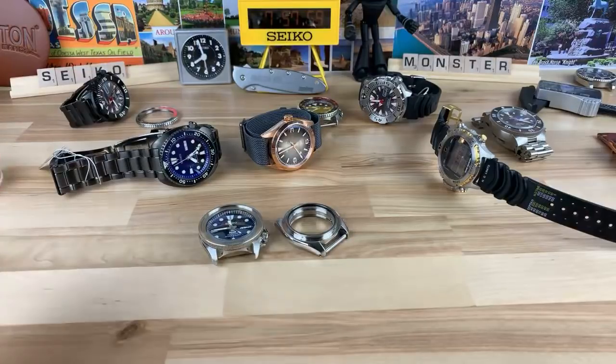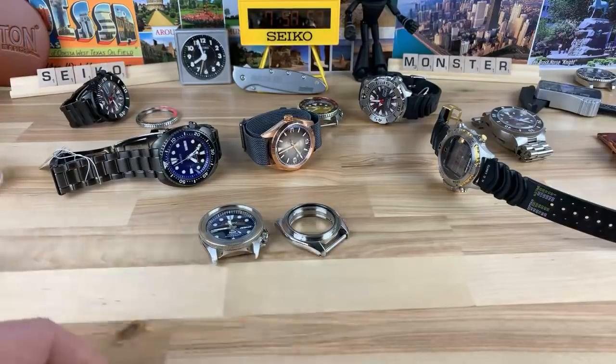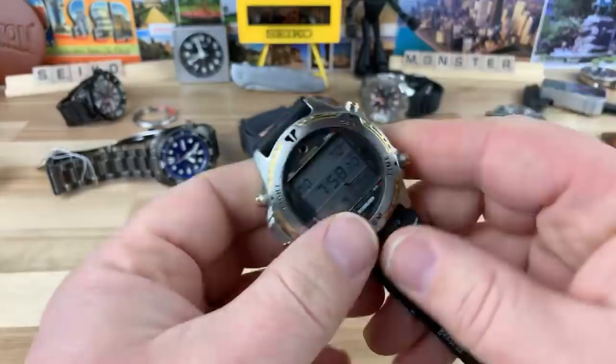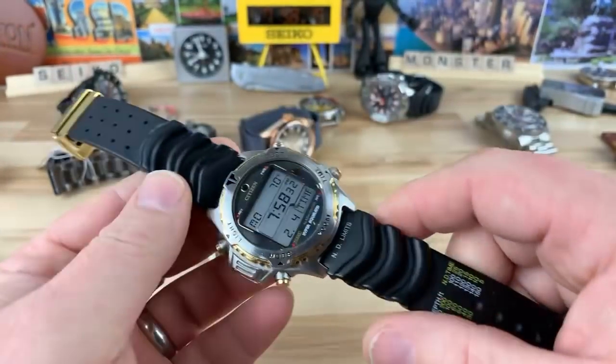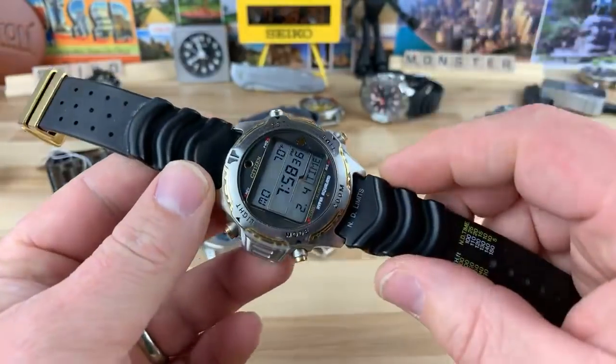All right, I'm going to try to wrap this up unless you guys have anything major you want to talk about. What are we at? 31 minutes. I don't even know how this watch — what's the digital watch? With the dive chart on the strap? That's this Citizen Hyper Aqualand — I'm going to do a full review. I just got this watch today. I've been eyeballing this thing for about two years, and there's a story to go along with it.